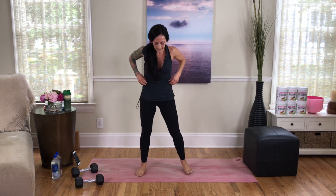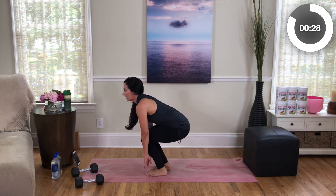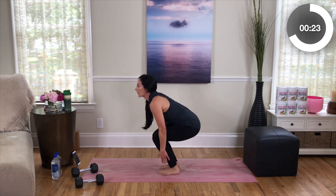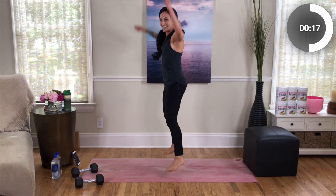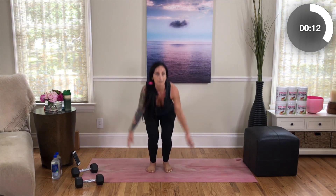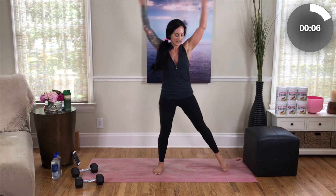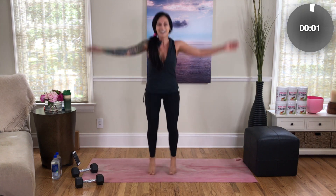We're going to do a jumping jack with a touchdown. As you come back from your jack, your hips scoop back and out, and you touch your feet — or your shins, or whatever you can reach. Each time, I want your hips going back as if you were crouching to sit in a chair, keeping that chest up. It's a little bonus burn on a jumping jack. You can also do these lower impact with a step touch. Last two, and one.